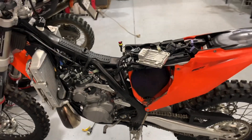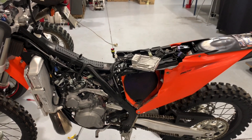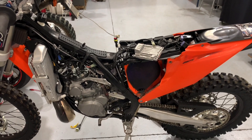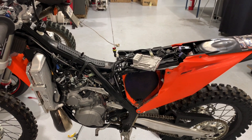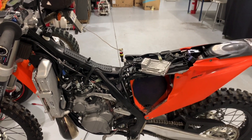Hi, this is Dave at TwoStrikePerformance. I'm doing a brief video today on the oil priming sequence on the KTM and Husky TPI bikes, and basically how you can use that oil priming sequence to get a rough gauge as to whether or not your oil pump is working reasonably or not.